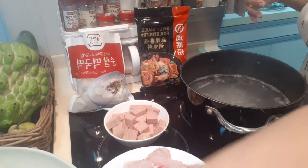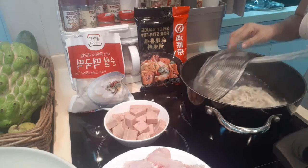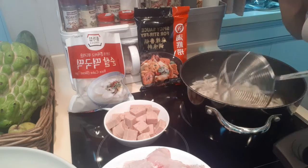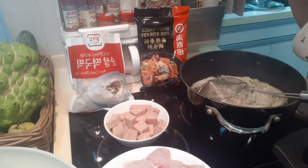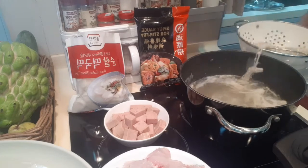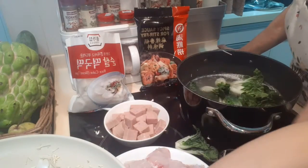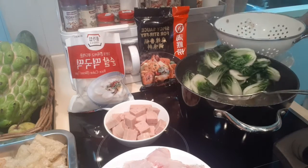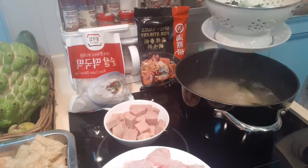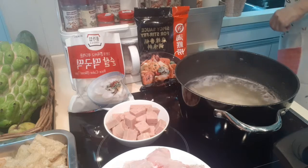Now I'm going to add in the mushrooms — mushroom is very fast to cook. If you're a chili lover or spicy lover, this dish is for you! If you're scared of chili, then don't put chili. Okay, let's scoop up our mushrooms and then the vegetables. Just like this, guys — it's very easy, just blanch everything.